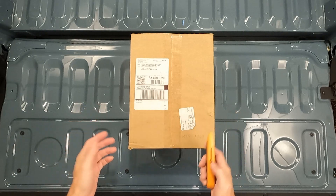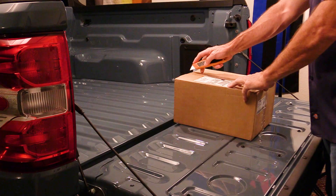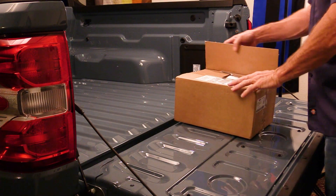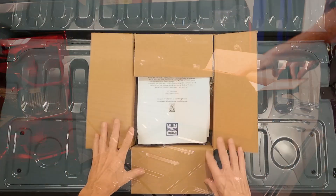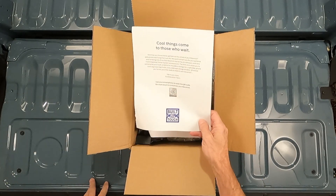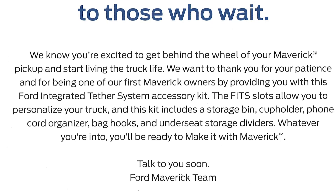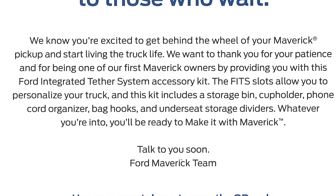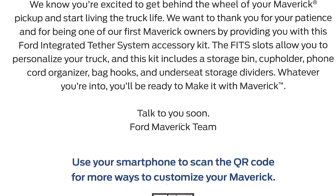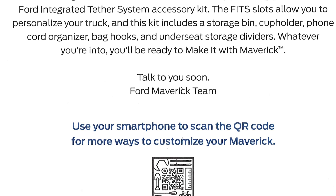Let's get started — I haven't even cut this box open yet. This is directly what it looked like when it came from my dealership. The first thing I see is a nice letter: 'Cool things come to those who wait. We know you're excited to get behind the wheel of your Maverick pickup and start living the truck life.' — though I actually did that two months ago before this arrived.